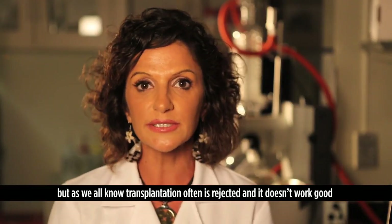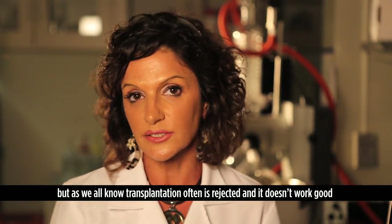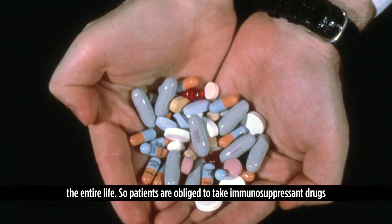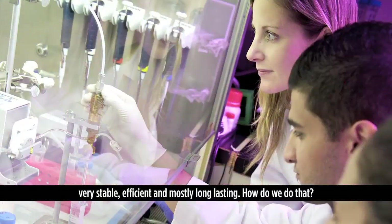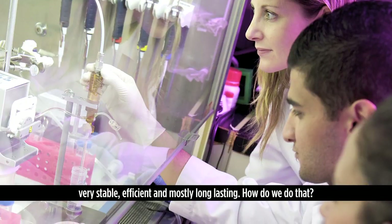But as we all know, transplantation is often rejected and doesn't work for an entire lifetime, so patients are obliged to take immunosuppressant drugs. In our lab, however, we have created a new technology making the transplant very stable, efficient, and mostly long-lasting.